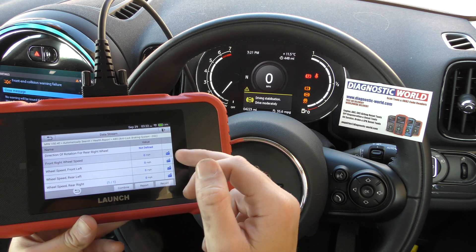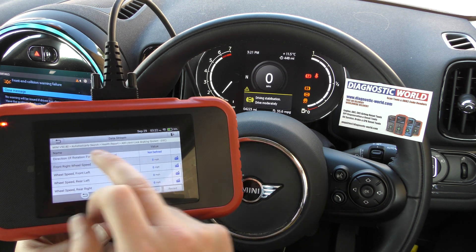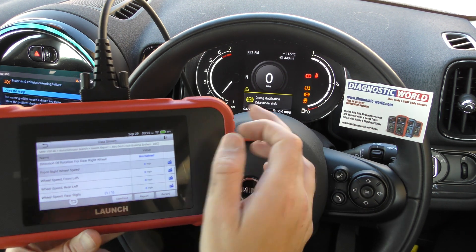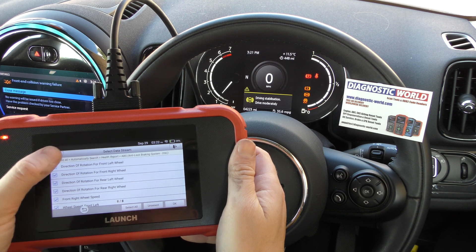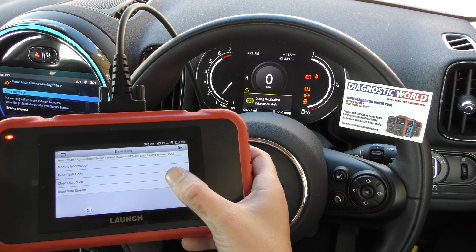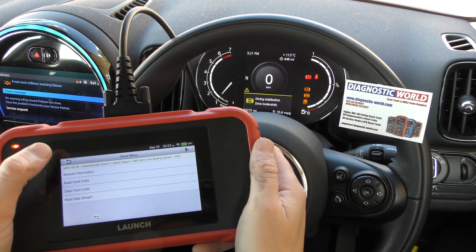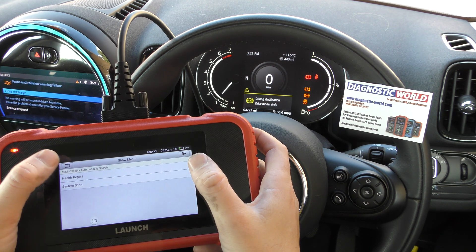This is useful if you're not getting luck with the fault code system, or if you just want to double-check. Once you've put a new ABS sensor in, it's just a case of going back into the section where you can clear fault codes — that will get rid of the fault code and also the warning lights on the dashboard.